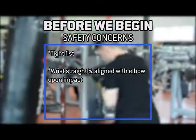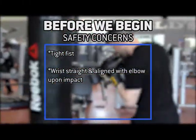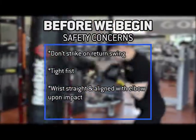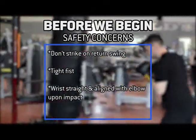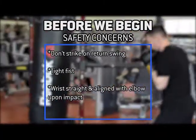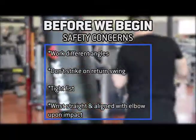Also, when the bag starts swinging because you are striking at it, try not to hit the bag straight on as it is swinging towards you, because that is approximately 80 pounds of weight coming towards your wrist as you throw the punch. So try to use your footwork to step around and work different angles as you go through.